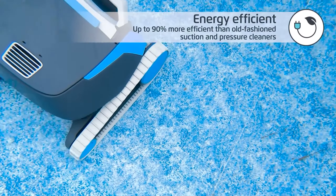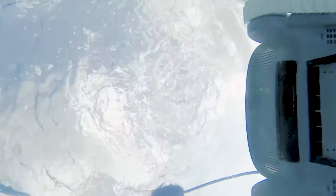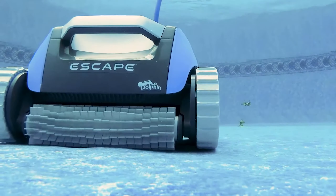The smart navigation system, akin to GPS, ensures quick pool coverage in a 1.5-hour clean cycle. Although assembly instructions lacked clarity, instructional videos provided helpful guidance.